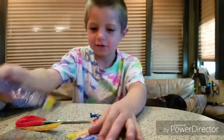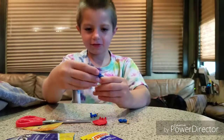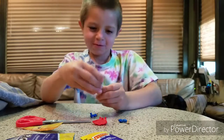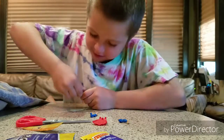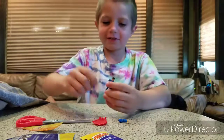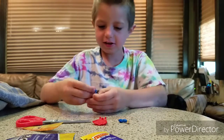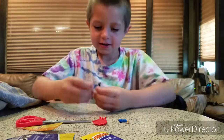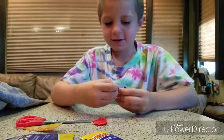It looks like we've got Superman. So, let's put him together. Come on Superman, you need to save the day. There we go. And his head is on backwards. Let's fix that. Put his arms on. And then this.